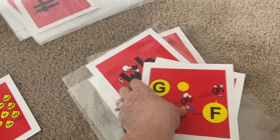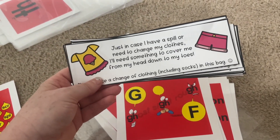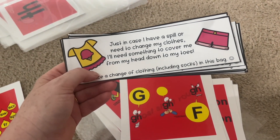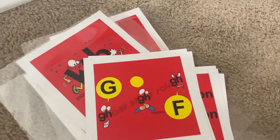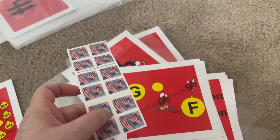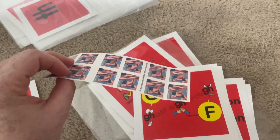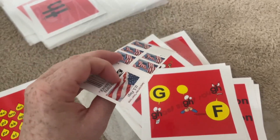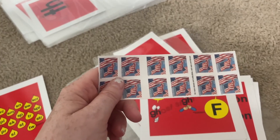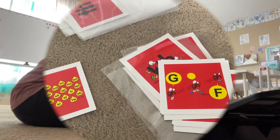I'm going to tape the cards onto some Ziploc bags that I got yesterday. I also started filling out postcards for my students. I sent three out but I have to send the rest — I need to get the stamps on them and get those sent out so they'll receive them this week before school starts.